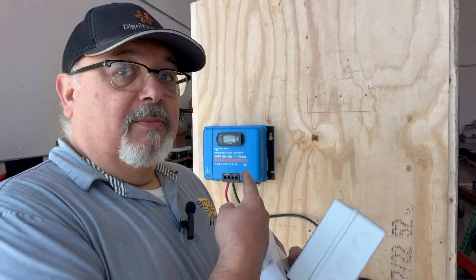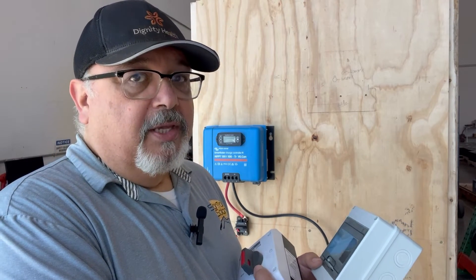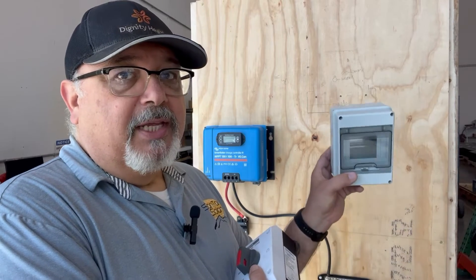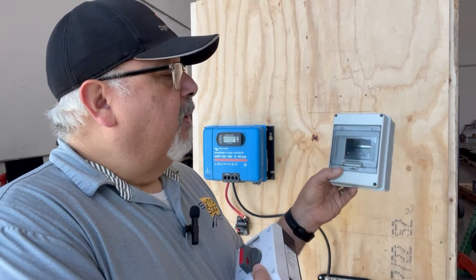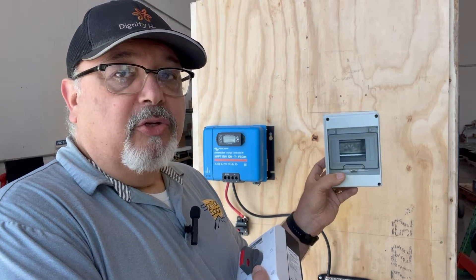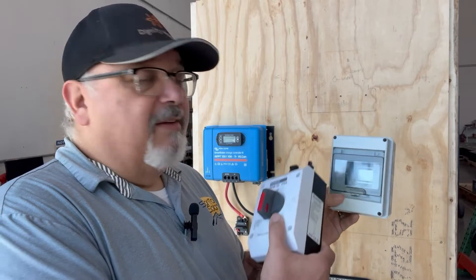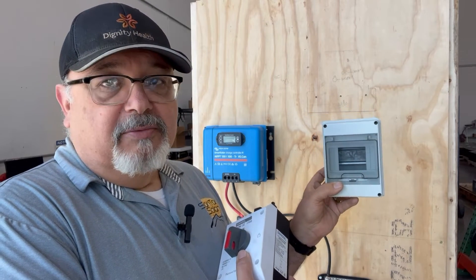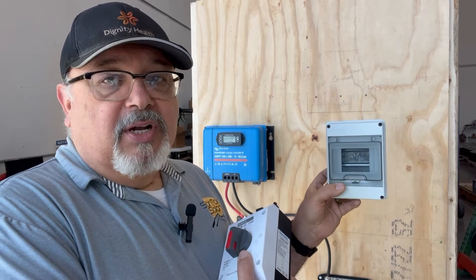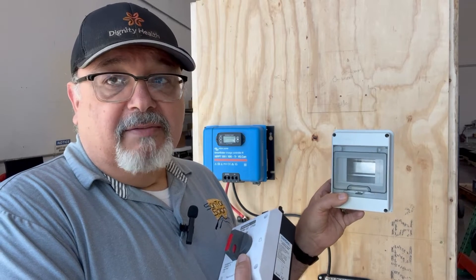Now that I'm going to be hooking up my array to my charge controller, there are a few methods you can use. A lot of people will use something like this — the HT5 five-way box — where you can put one, two, or even three breakers in here so you can have three strings going right into it. This is awesome — you can do that as well so you don't have to use a full combiner box.